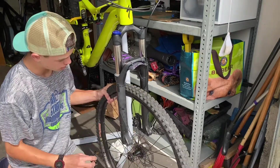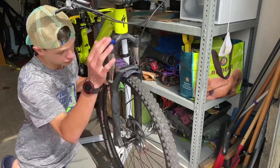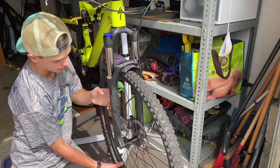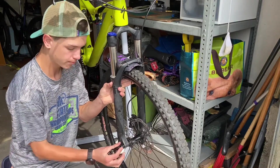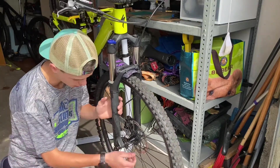Roll it back in — rotor in the caliper. Line it up and in. Hold it up there, slide the thru axle through. Then you screw it back in and lock it up.